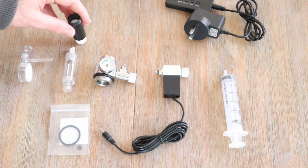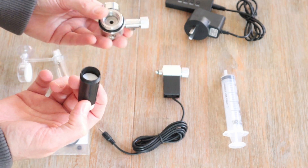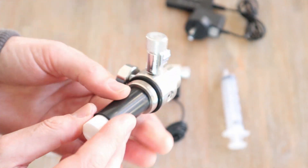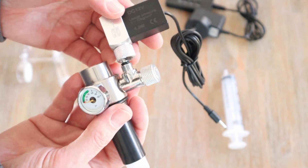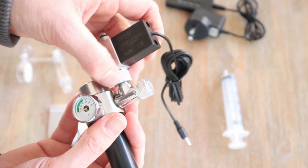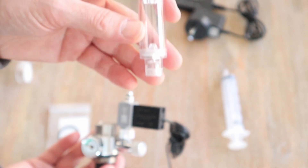Now let's put everything together. Pop the filter inside the air filter attachment. Screw it into the air pressure volume indicator. Screw in the solenoid valve or motor valve into the pressure volume indicator. Screw in the bubble counter.